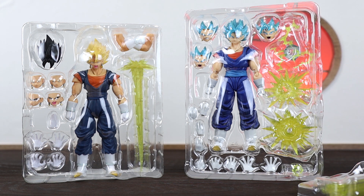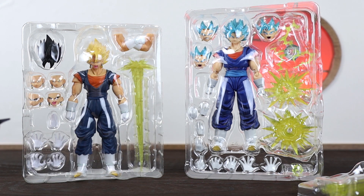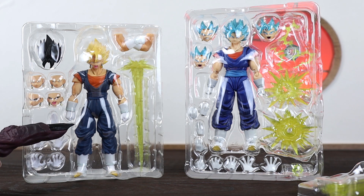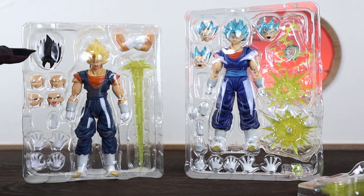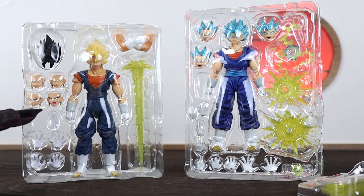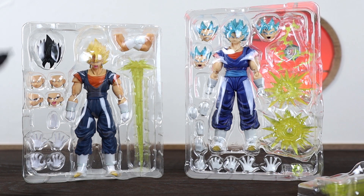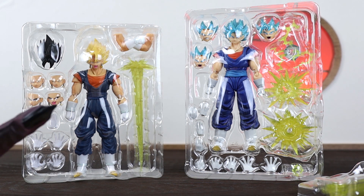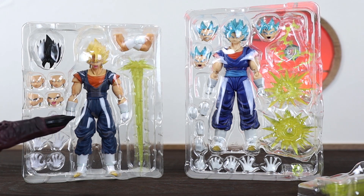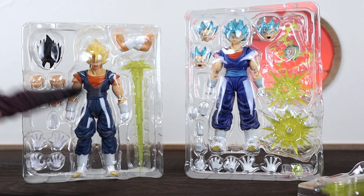Both figures are absolutely stacked full of accessories, which I love to see in any release. For the 1.0, with the original Super Saiyan and base form Vegito, we have the Super Saiyan head and the base form head, along with two Super Saiyan face plates and two base form face plates with different expressions. The Super Saiyan ones have a smug side-glancing look and the base one has a screaming face. Then we've got extra pairs of hands including a flat one for the Spirit Sword, plus folded arms, and the Spirit Sword effect itself with a spiky end that attaches to his hand.